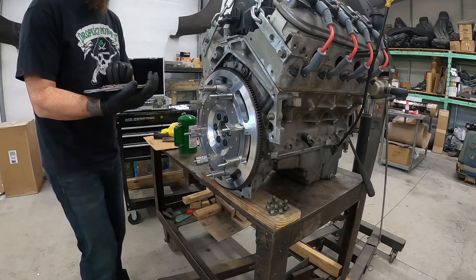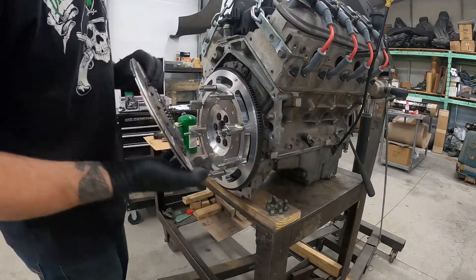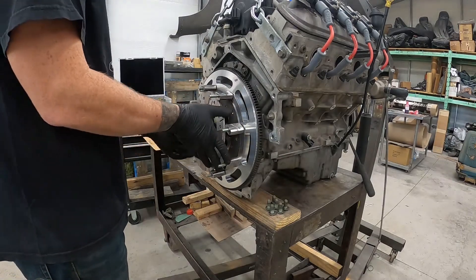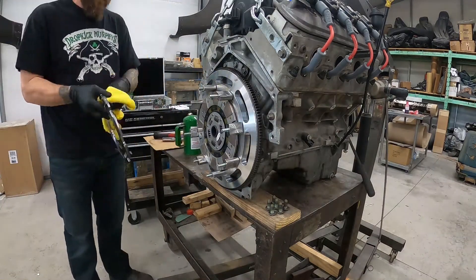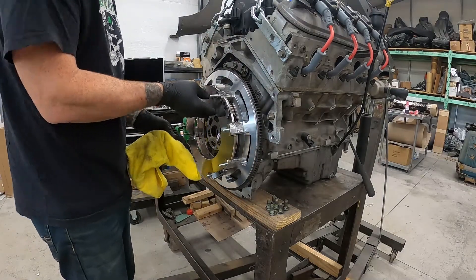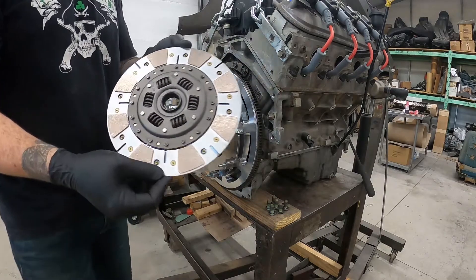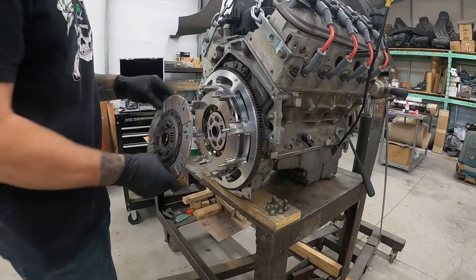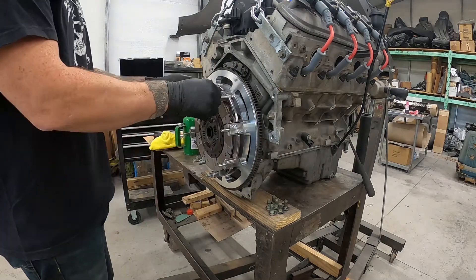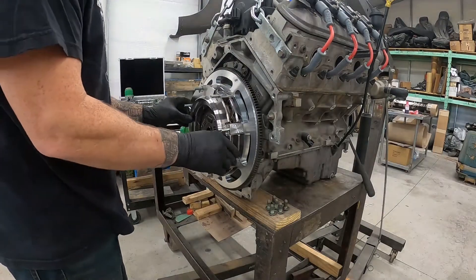Grab your first clutch disc — make sure it says 'flywheel side' — put that up to the flywheel and slide it in there. The next plate is going to say 'pressure plate side' and 'flywheel side,' so make sure you've got it with the pressure plate side pointing out away from the motor.